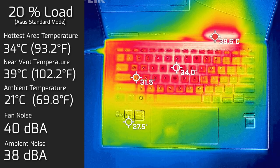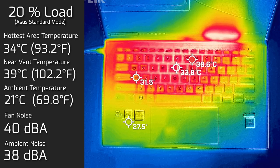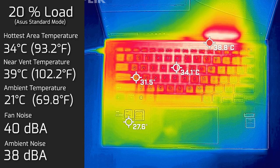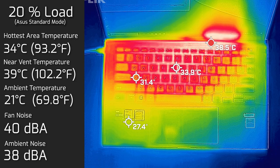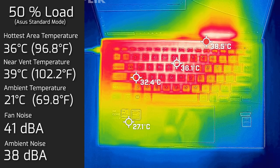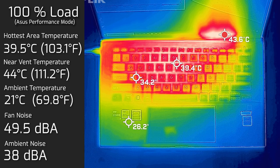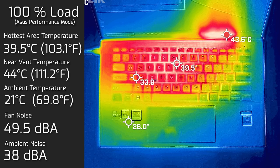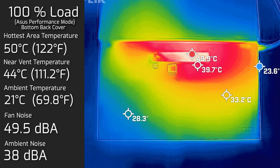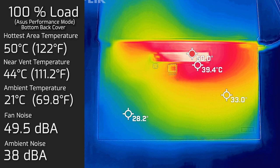At 20% load — average use like office work, streaming, and web browsing — the hottest area measured 34 degrees Celsius and fan noise hit 40 decibels. You can hear the fan a little but barely. At 50% load, the maximum keyboard temperature was 36 degrees Celsius and fan noise hit 41 decibels. At 100% load, the keyboard peaked at 39.5 degrees Celsius and fan noise hit 49.5 decibels. The bottom cover's hottest area measured 50 degrees Celsius.